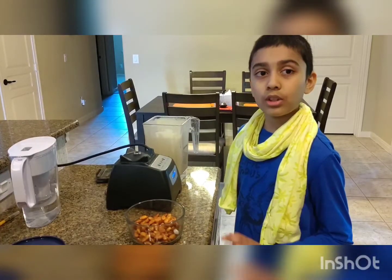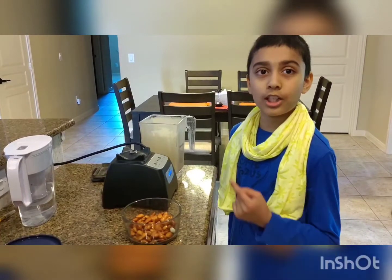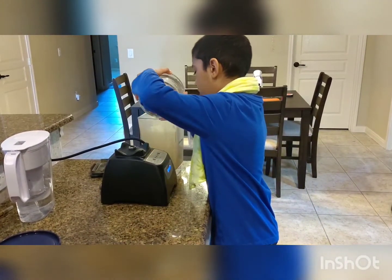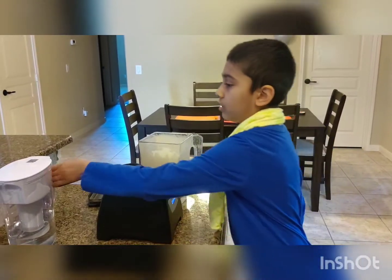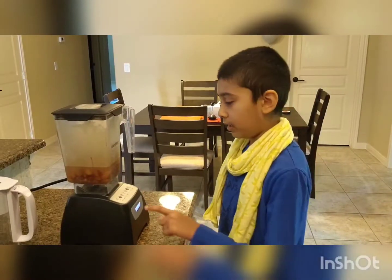Now that we have soaked the almonds overnight and we just rinsed it once, we are going to put it inside the blender. We have taken one cup of almonds and we are going to use four cups of water. We will blend it.